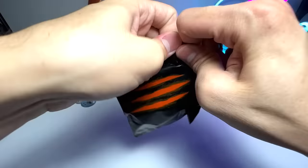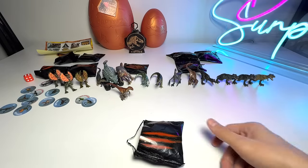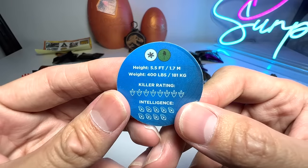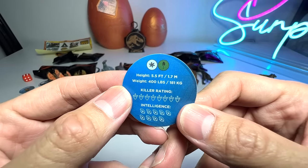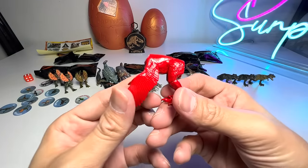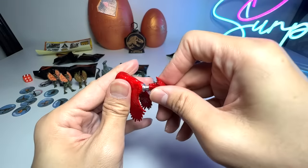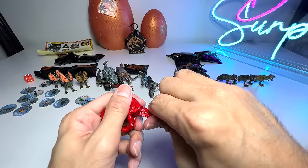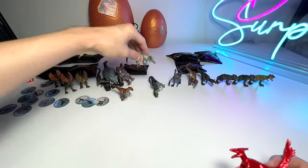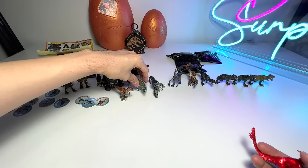Let's open up another one. Three, two, one — Metallic Pyroraptor! Let's take a look at the Killer Rating: 8. Intelligence of 9 — this is one clever dinosaur. I think this metallic shine is looking super awesome. This is the rarest of all. Let's do a comparison with the Metallic Giga — the Pyroraptor's tail is so long and curved. Beautiful stuff.